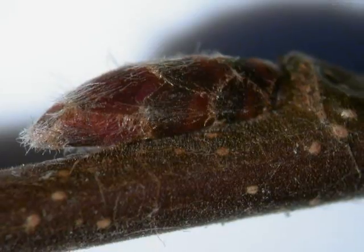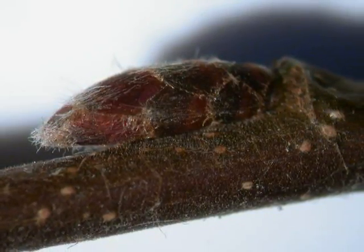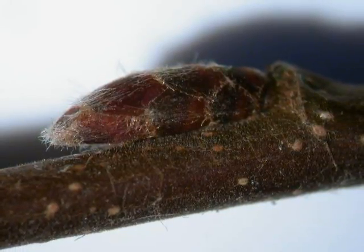The buds alternate on the brown twig, red-brown themselves, with noticeable bud scales, slightly pubescent and stub nodes.